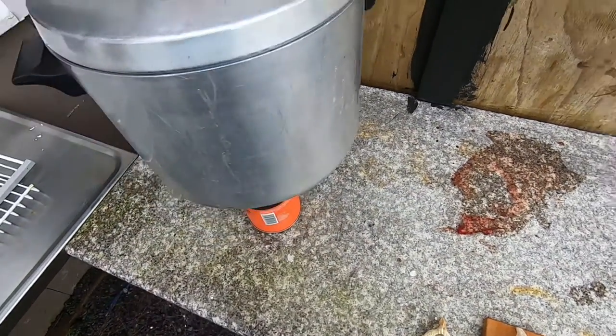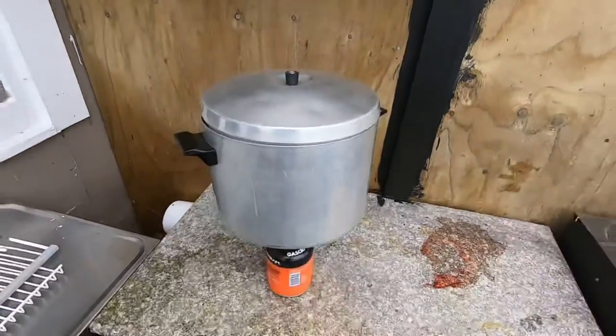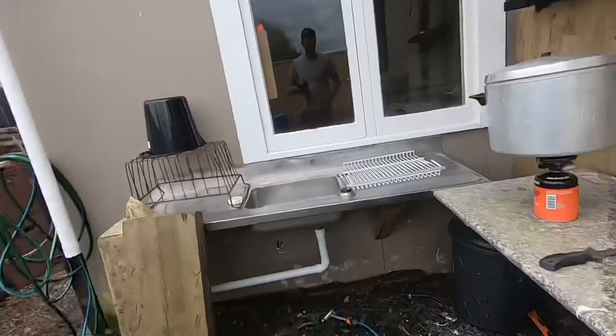I'm going to boil them up for about half an hour and cook them using this little gas camp cooker. Let them boil for half an hour and we'll come back and show you how to get the jaw out. Let's see how we go.